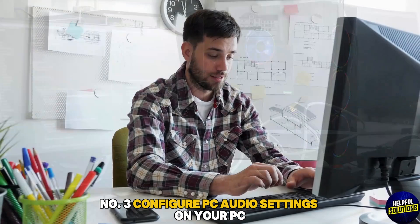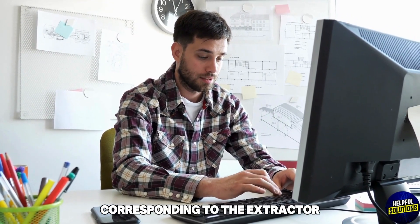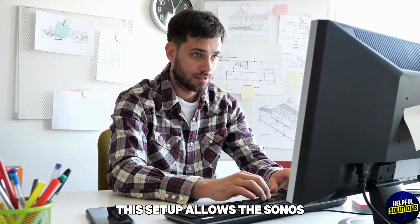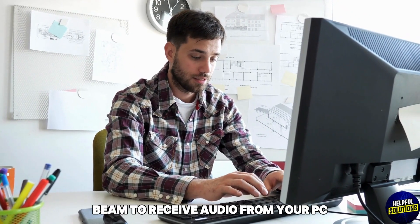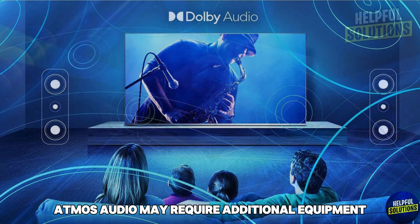Number three: configure PC audio settings. On your PC, send the audio output to the HDMI device corresponding to the extractor. This setup allows the Sonos Beam to receive audio from your PC.